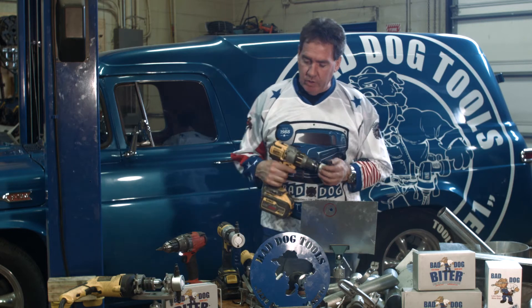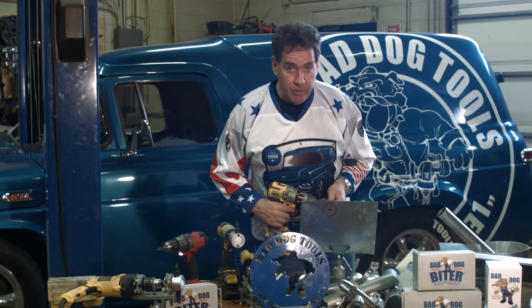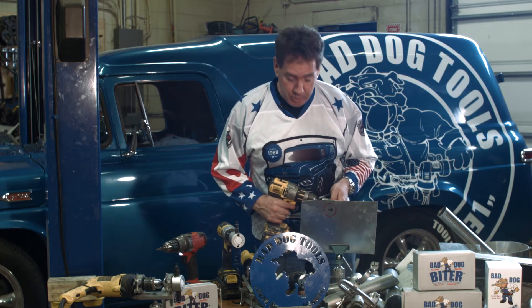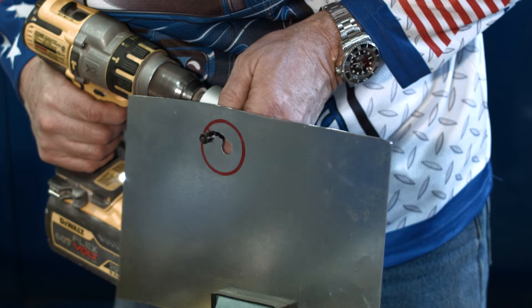Now it's just a matter of tracing that hole out. Remember, go slow when you do this because if you're working on your car fender, you might want to practice it once before you go out and do it. The slower you go, the more control you have.